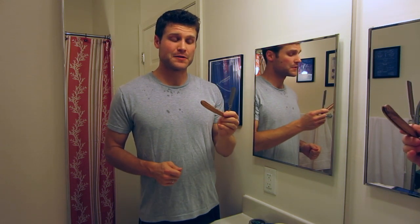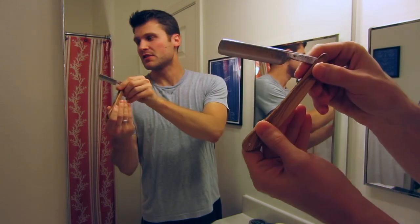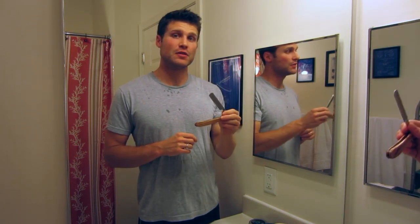Straight razors are awesome and I really want to be better at using one. This is going to be the first video in hopefully a big series where I'm working on my straight razor skills. This is about my 10th straight razor shave. Today I'm going to be using a new straight razor for me — it's the Dovo Inox. This is a 5/8 inch full hollow stainless steel blade made by Dovo in Solingen, Germany.